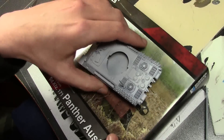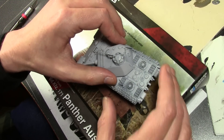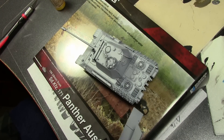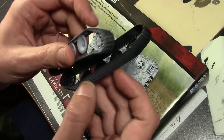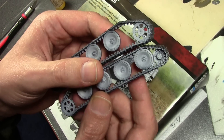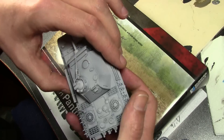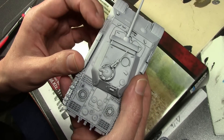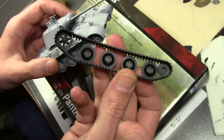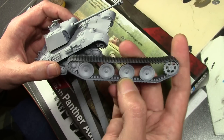I already have it mostly put together because we're going to concentrate mainly on the painting. It is still in a few pieces to keep it apart as much as possible to make painting easier. The detail is very nice — much better than the Warlord T-34 I purchased several months ago — and it's a good blend of detail and ease of build.